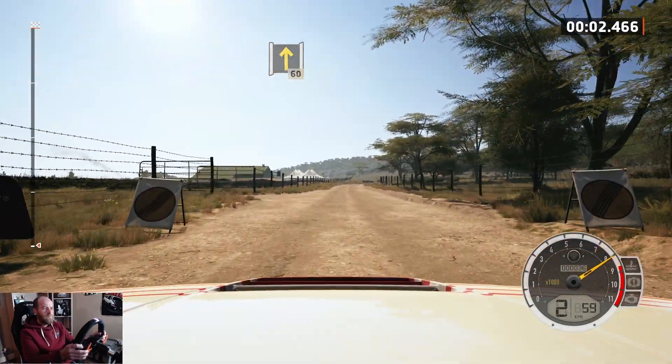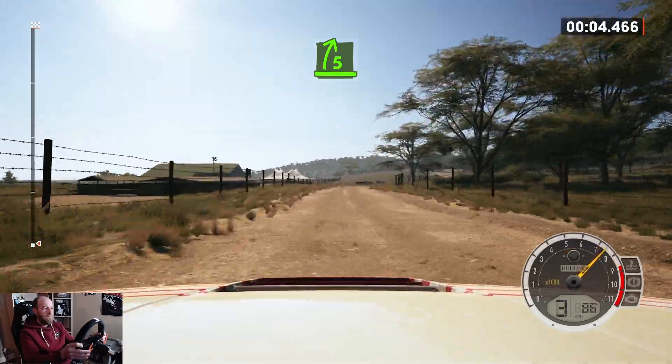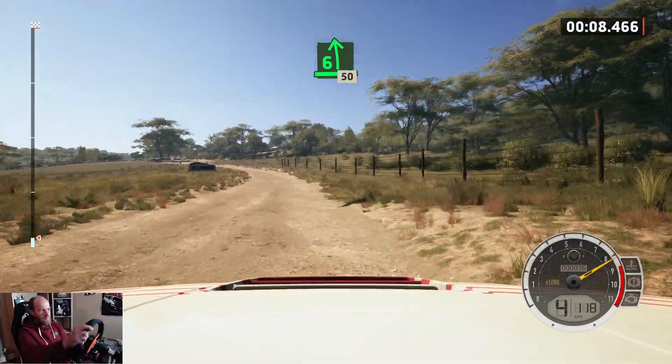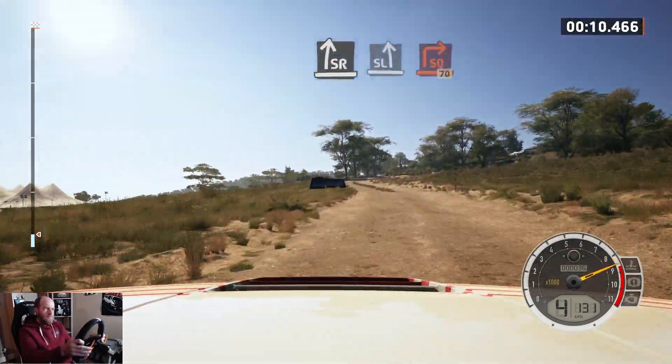60, 5 right, up, 6 left, slowing, 50, slight right, slight left.